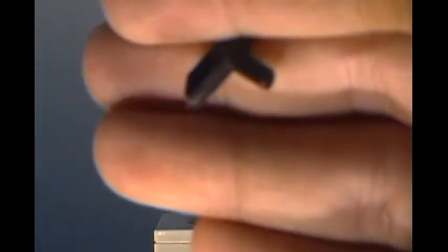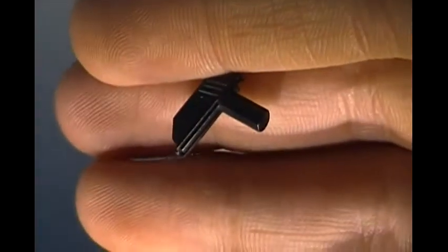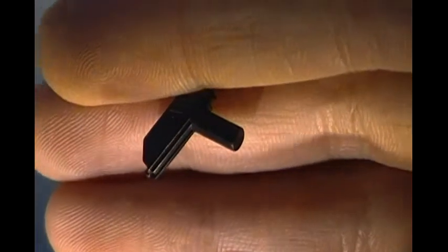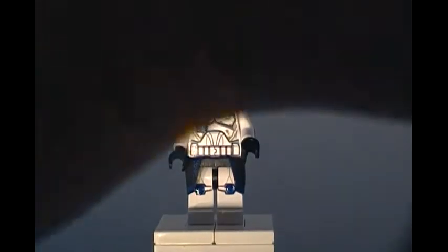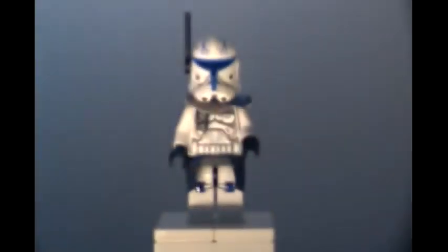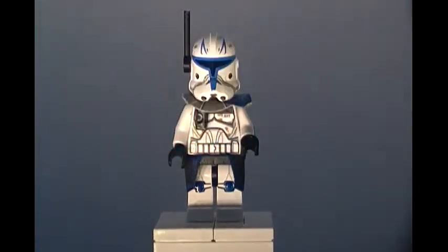He has two Clone Army Customs DC-15 pistols — he calls them Rex pistols, I believe. I think that's a really cool Clone Army Customs weapon. Link will be in the description to Clone Army Customs. Those are his weapons.